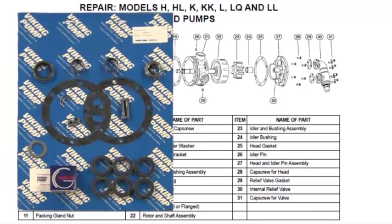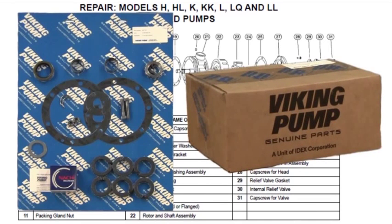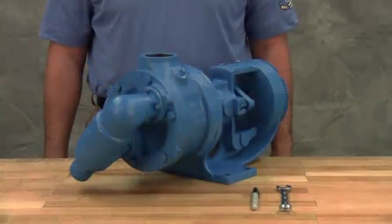The seal kit includes replacement packing, gaskets, bearing, collars, lip seals, packing retainer washer, and associated hardware. The repair kit includes a replacement idler and bushing assembly, head and pin assembly, casing bushing, and associated hardware. Take care when opening the kit so as not to cut or damage these repair parts.